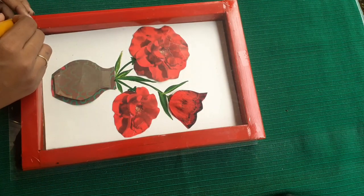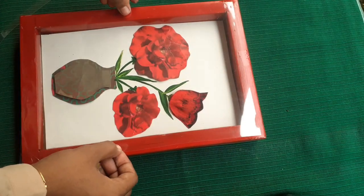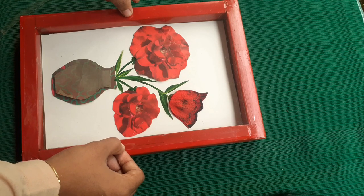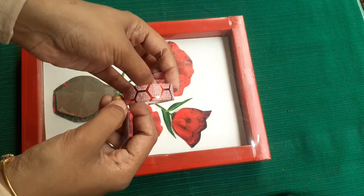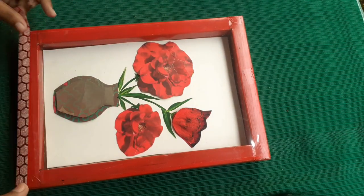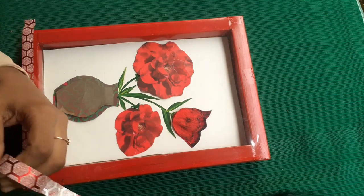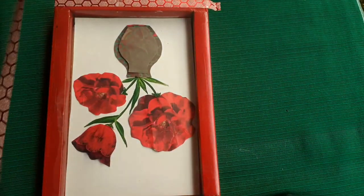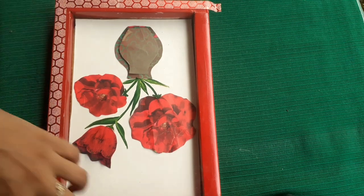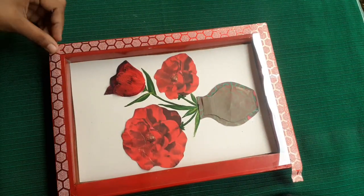The first step is to cut the frame and cut it into a small rectangle. Then cut the decoration tape and cut the tape from the inside. The craft item is complete.